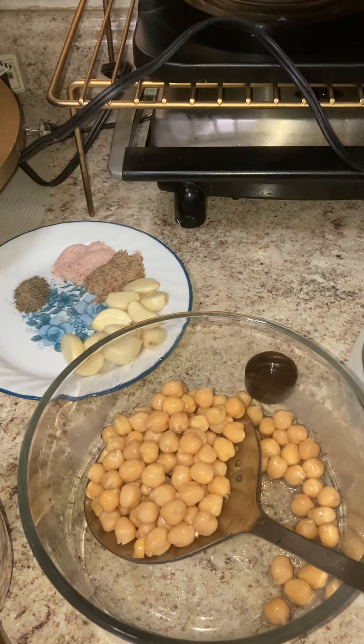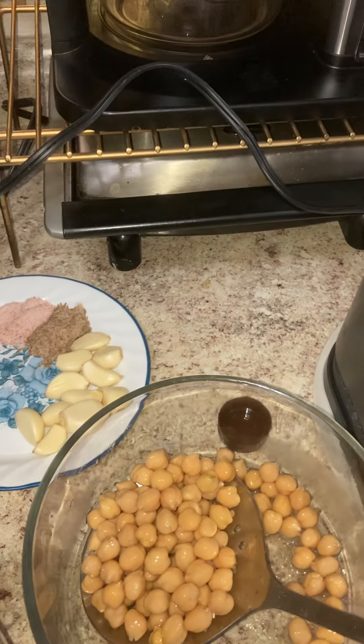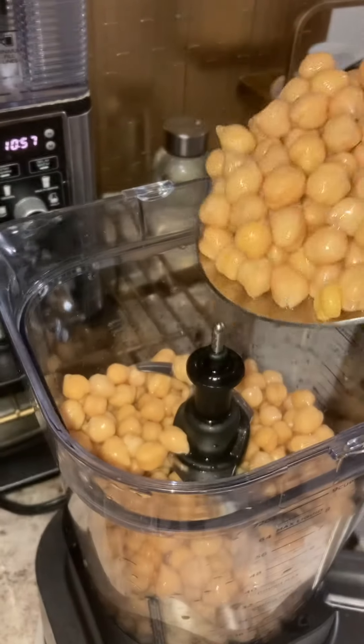I'm going to make hummus. The garbanzo bean I boiled already since it was in the refrigerator. So I'm putting it in the grinder machine.